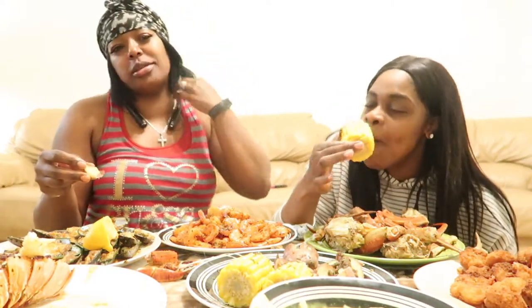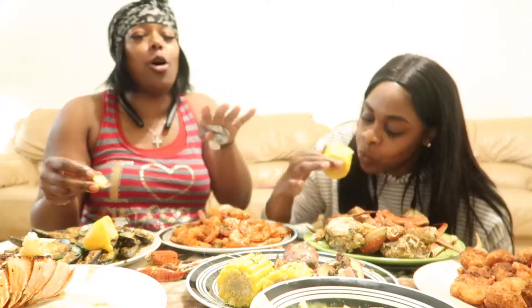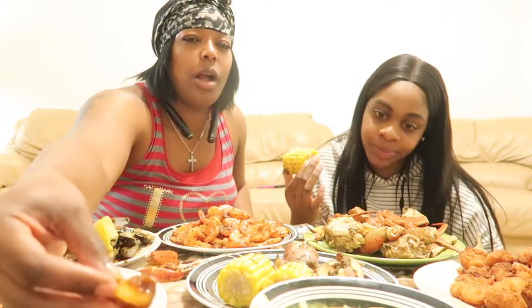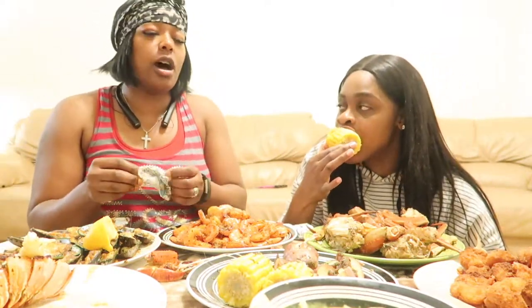So let me attempt to eat this corn. Tell me in the comment section — who thinks it's better on the cob or off the cob? On the cob or off the cob? I think it's better on the cob. If it's off the cob, it ain't corn — that's fake corn.